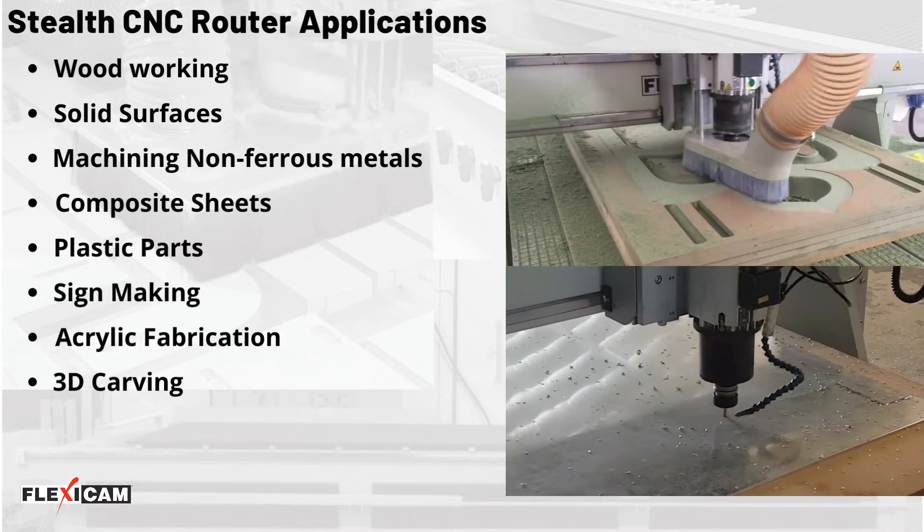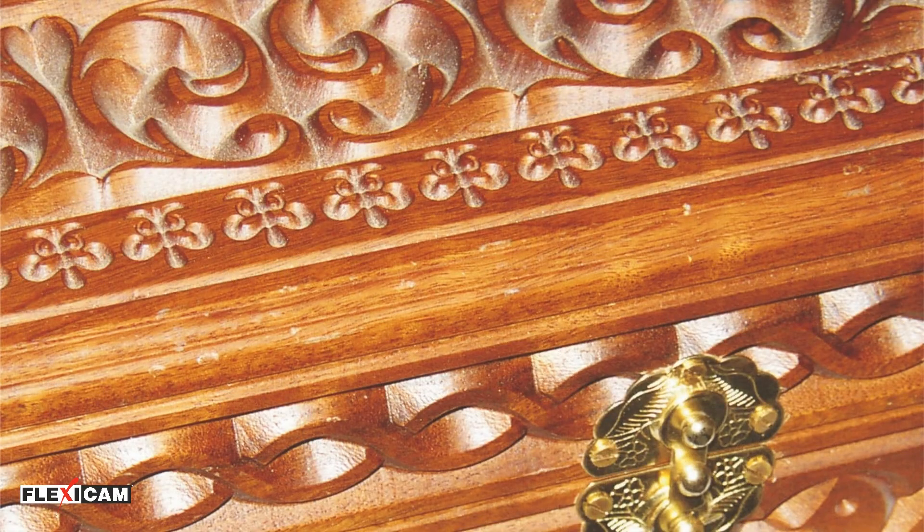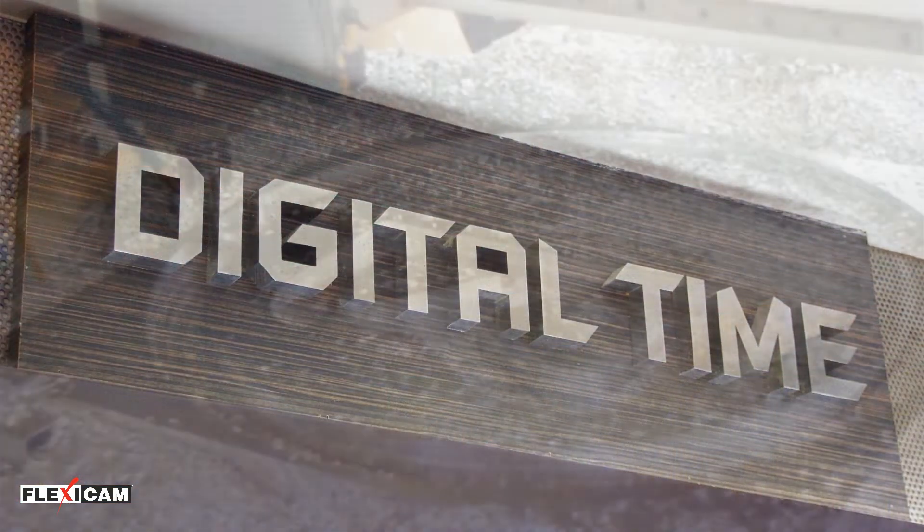The Stealth machine is used for ACP, doors, kitchen furniture, carving, aluminium, gypsum, and more.